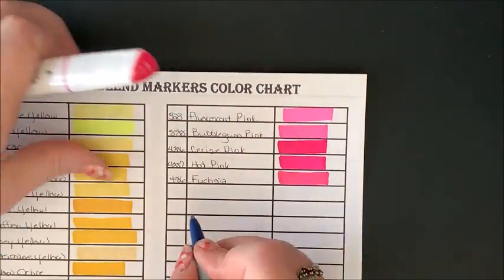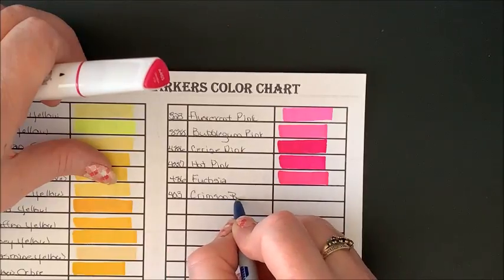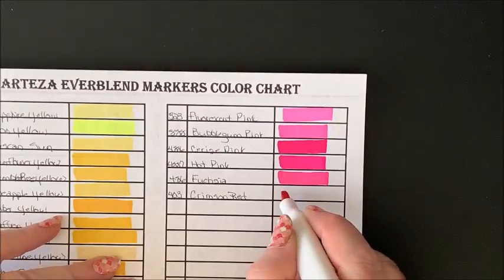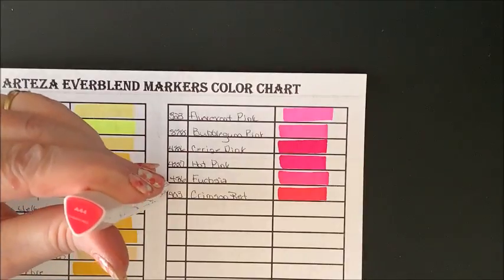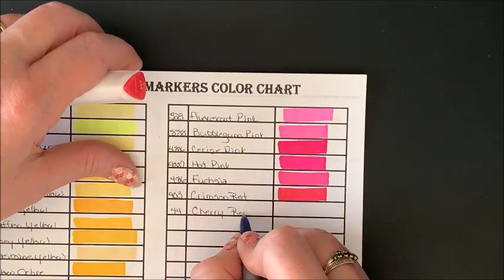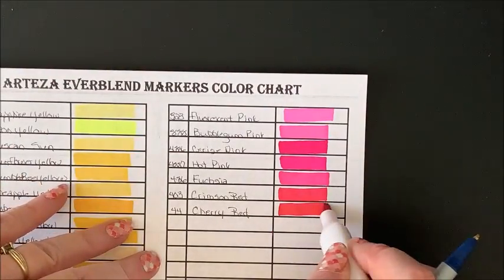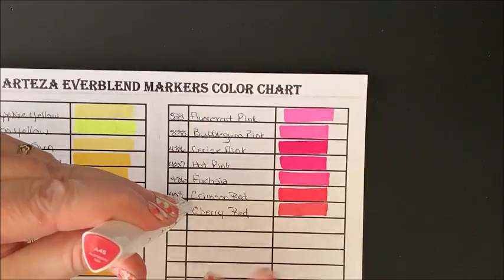403 Crimson Red — that will definitely go over by the reds. And we have a couple of additional reds: Cherry Red 44, and Raspberry Red 45.